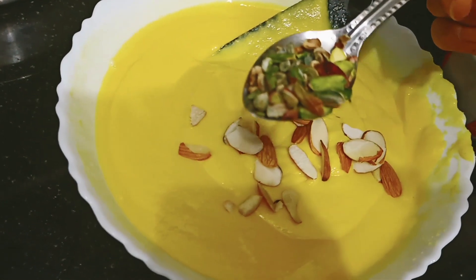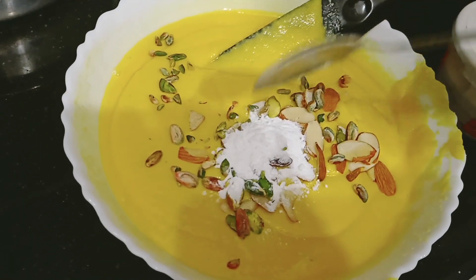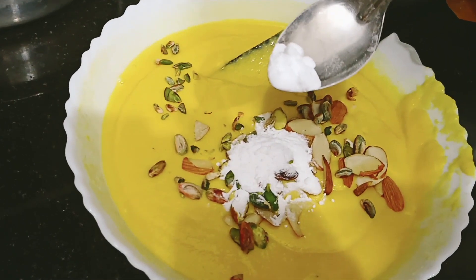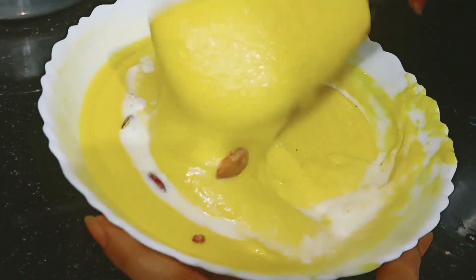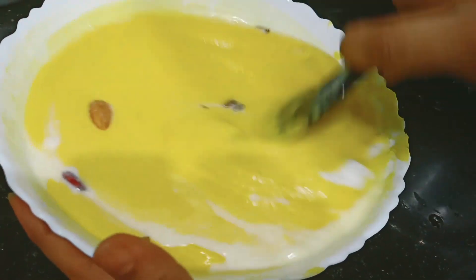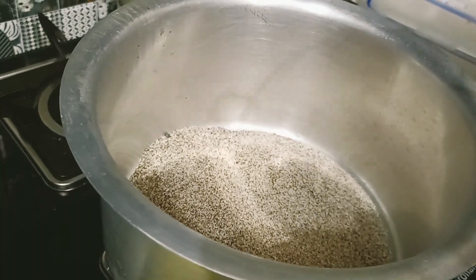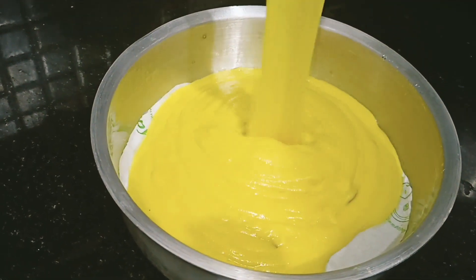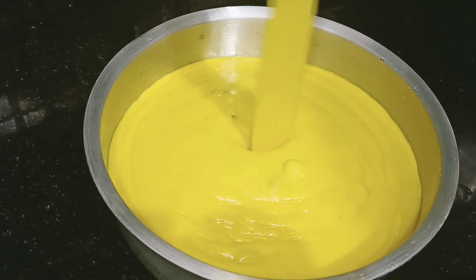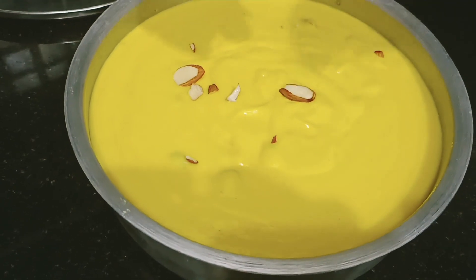We will add dry fruits to the batter. You can add them according to your choice. Now, we will add baking powder — about 1/4 teaspoon — and 1/4 teaspoon of baking soda. We will mix using the cut and fold method. We will gently fold in the baking soda and baking powder until fully combined.